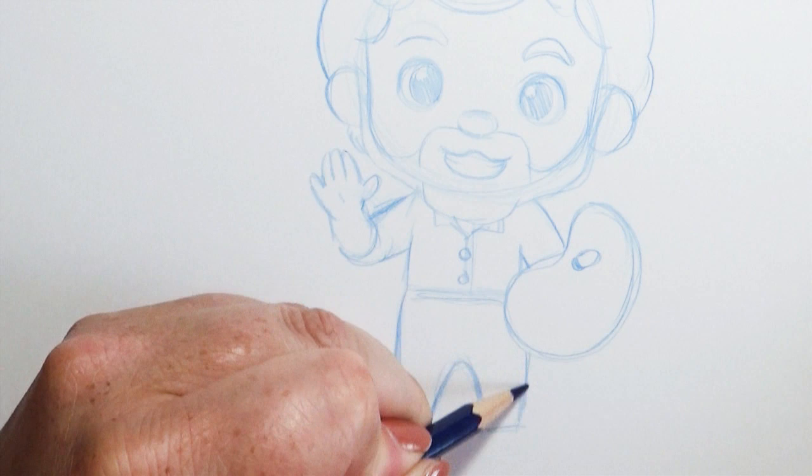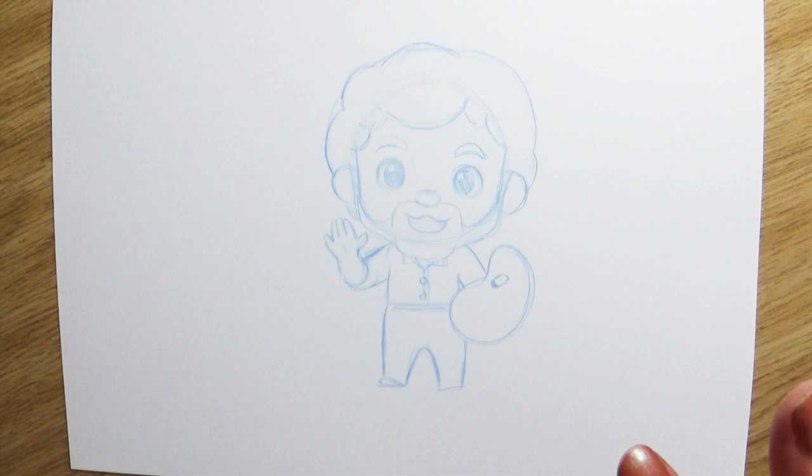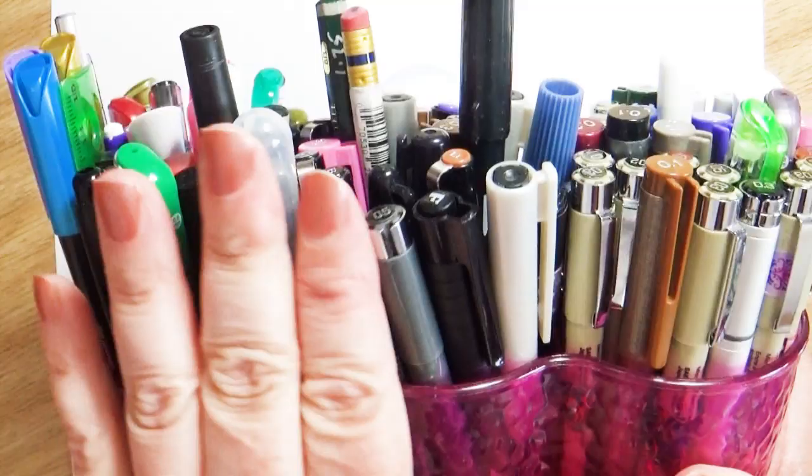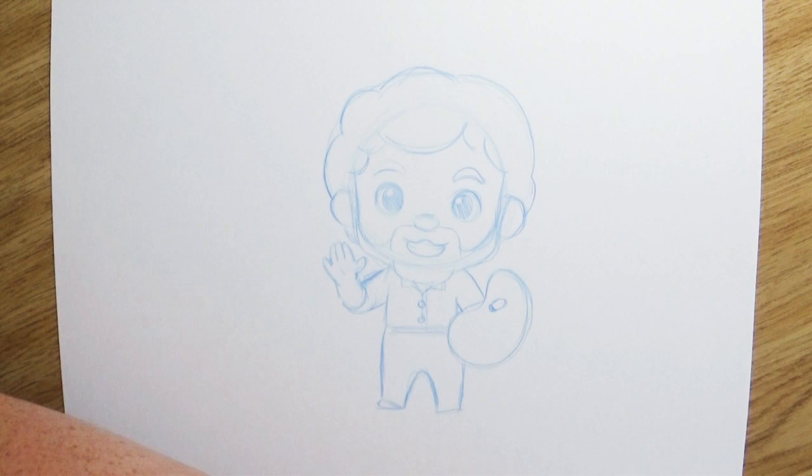Now that we have our Bob all sketched in, it's time to add some color. But before I add my color I'm going to ink my Bob in — make him a little bit of a coloring page for me. I love coloring pages and adding all those fun colors. I've got quite a few coloring pages listed on my Etsy shop; I'll leave a link to that in the description box below.